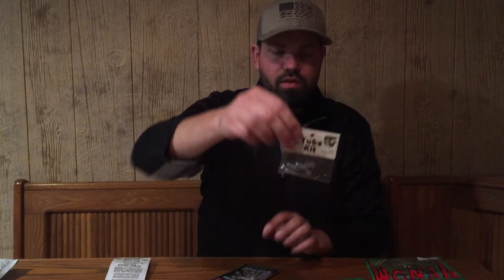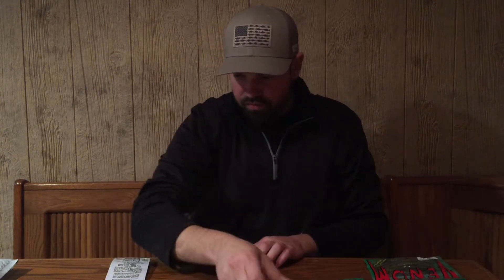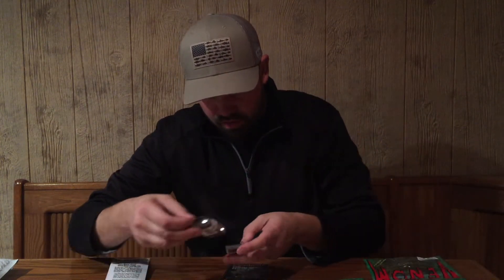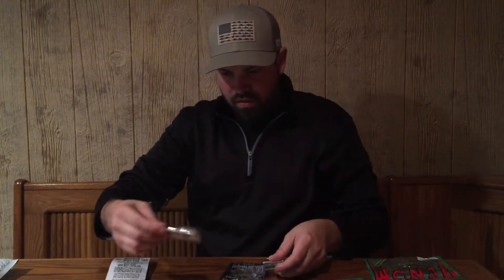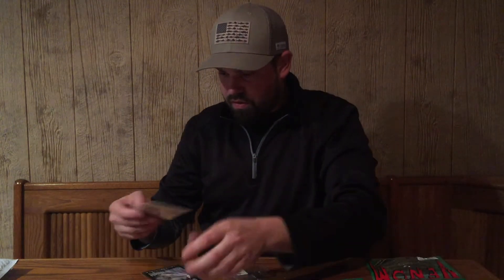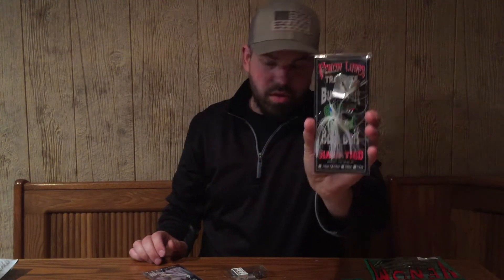We have some tube kit weighted jig heads, number two weedless hooks, number three hooks, some tungsten weights — I absolutely love using tungsten — and a buzz bait. I know this is going to come in handy.